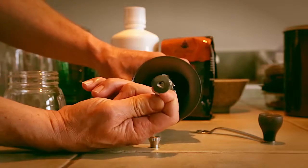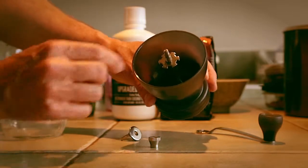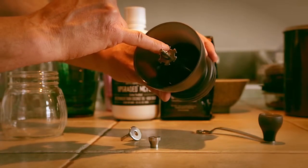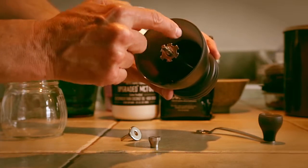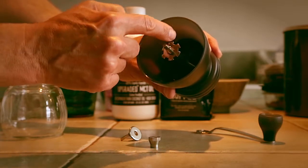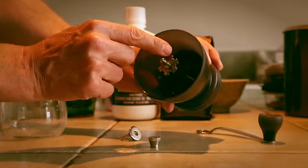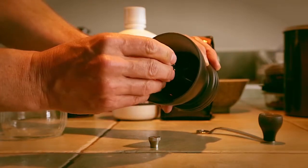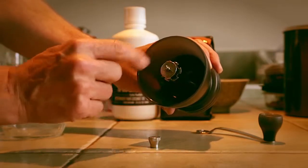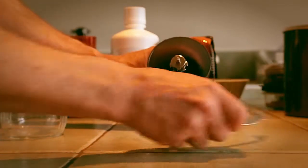The way you achieve your grind is to set the wheel in the proper position, then put the keeper on and that holds it in place. In this case I'm spinning it counterclockwise seven little notches, and that will give me a good French press grind. Then you just install the keeper.